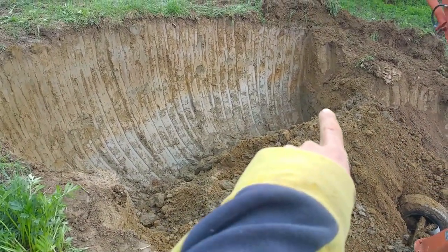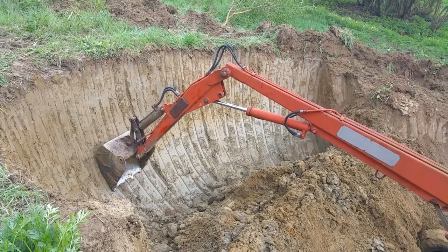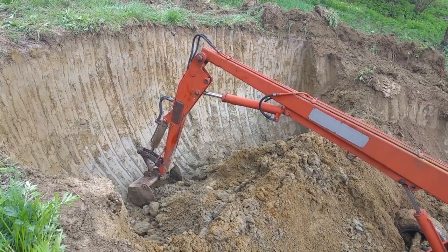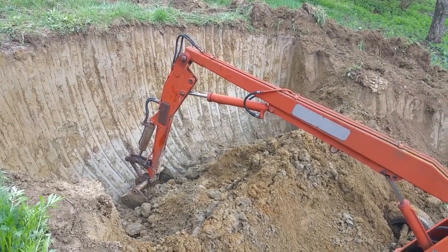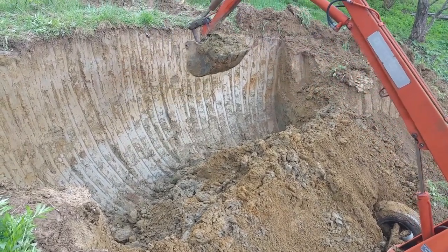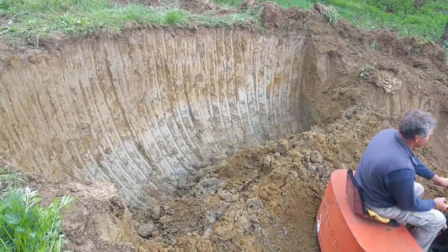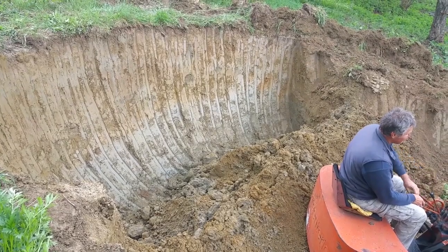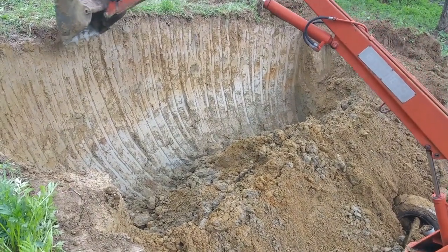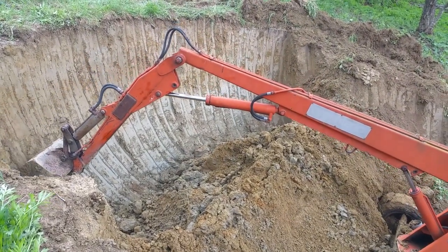As you can easily see, up to a certain level there is not much water in the ground, but lower down at the bottom you can see that the ground is very damp — this is why the excavator has such a difficult time digging the earth. So it is a very good reason to be very careful with the insulation of the walls from water and with the drainage system at the bottom, so I will not encounter any kind of water seepage through the walls.